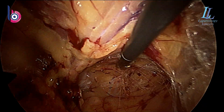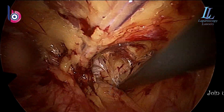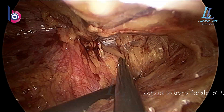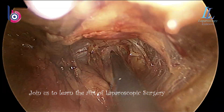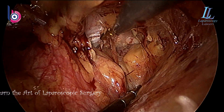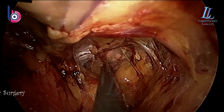There you can see the retropubic space. I'm already in the retropubic space, pushing the bladder down. We have not catheterized this patient. Generally, we do not catheterize the patient in the case of inguinal hernia surgeries. We tell the patient to pass urine just before the anesthesia, and the patient fares well without a catheter, as I prefer not putting a catheter in young patients or in any patient.